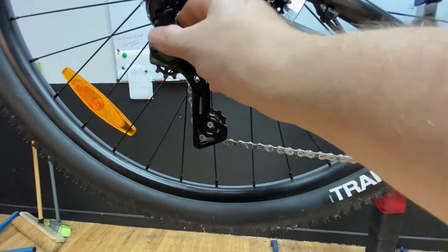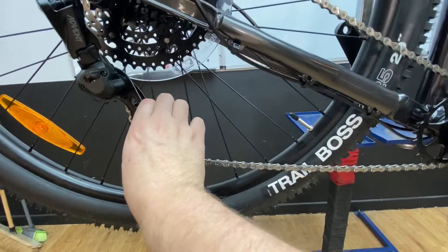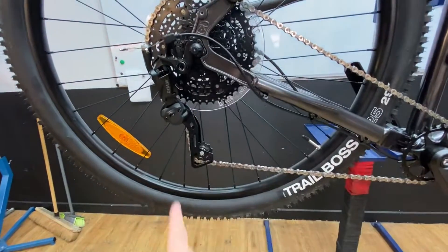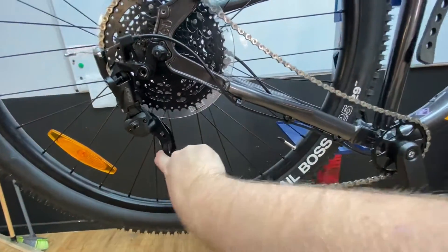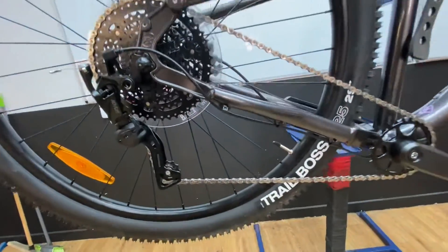Little clutch switch here — the clutch is on just now, so it allows the chain to move a little bit but doesn't let it get too slack. You flick the clutch off to switch it on and off to remove the back wheel. When it's off you'll see the chain can get a fair wobble on it, so always leave it on when you're riding.